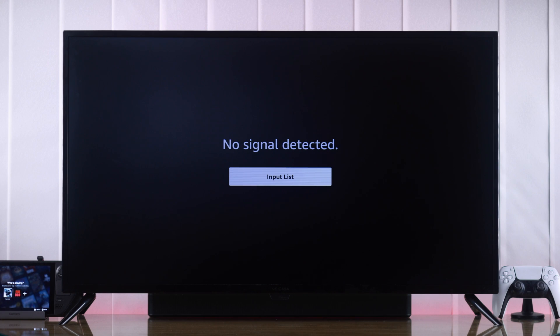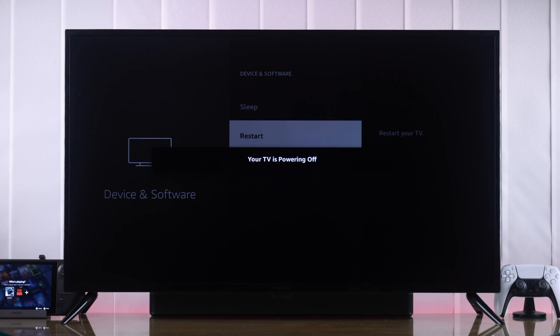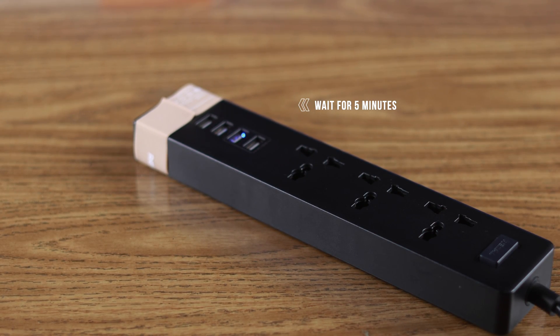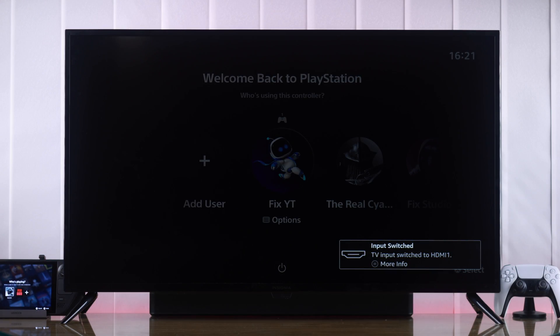If you're still facing no signal or other HDMI issues, then a cold boot may fix it. You need to turn off or restart both your TV and the device that's connected. To cold boot your TV, unplug it from power and wait for about 5 minutes before plugging it back in. Then after turning your TV on, your HDMI issues should be fixed.